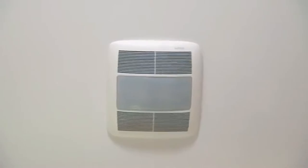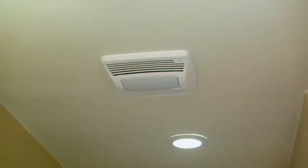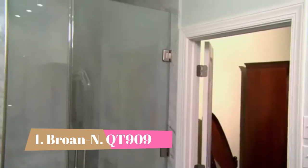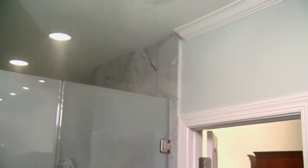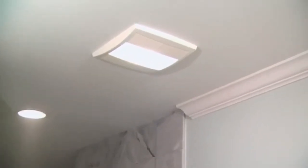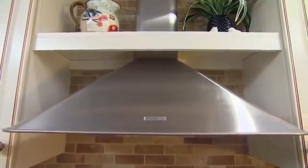Ensuring that your home has proper ventilation is an important part of keeping it healthy, because the air inside your home can have two to five times higher levels of pollutants than the air outside. To reduce exposure to harmful indoor pollutants, the EPA recommends the use of exhaust fans that are vented to the outdoors in the bathroom and a range hood in the kitchen.